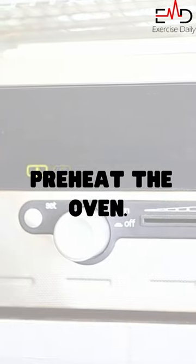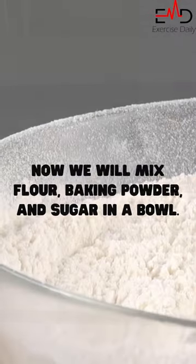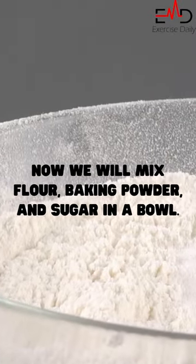For the procedure, the first step is to preheat the oven. Now we will mix flour, baking powder, and sugar in a bowl.